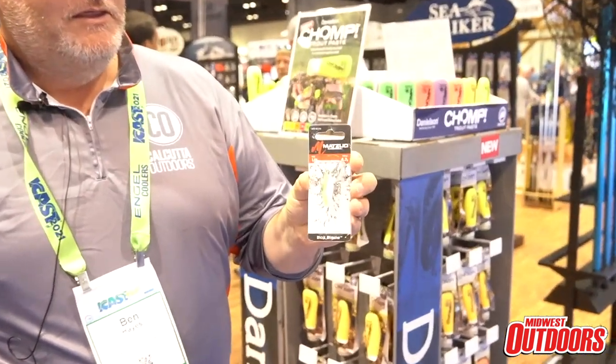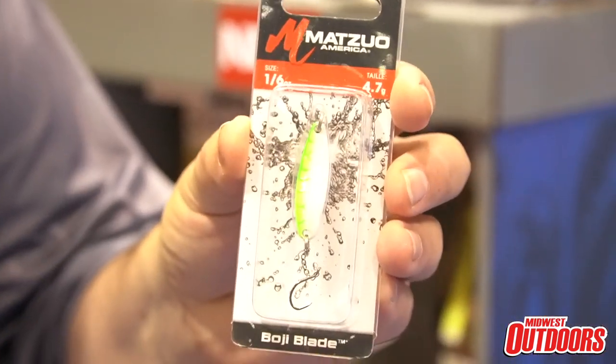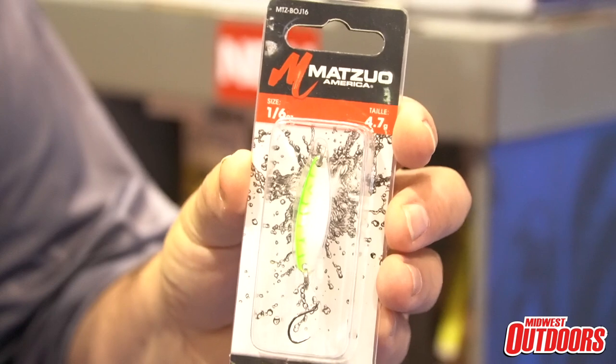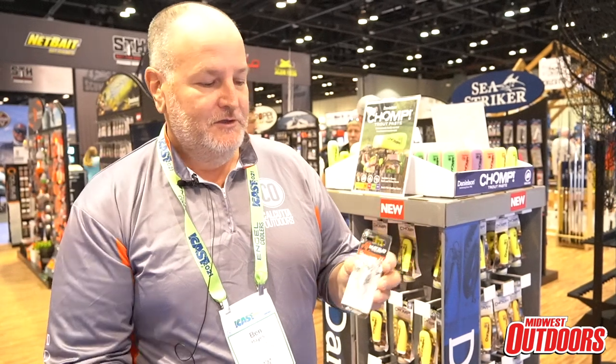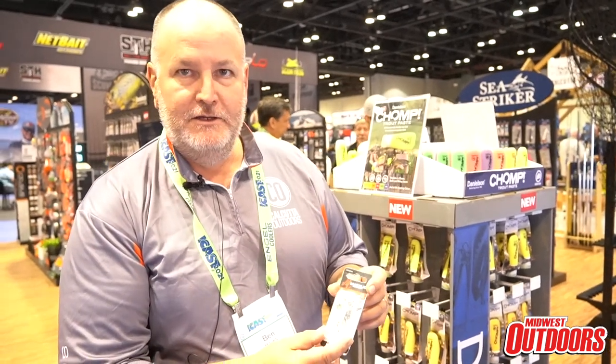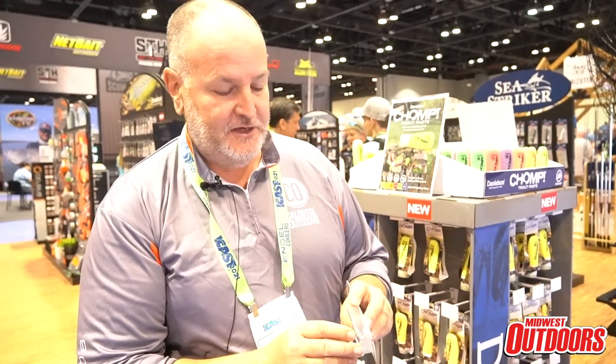I want to show you today our new Bogey Blade line of panfish spoons. Every spring after the spawn, big panfish relocate from shallow waters to deep weed lines or rock piles. It's sometimes difficult to present a bait at those depths, so we've come out with the Bogey Blade spoon, which adds the incredible attraction of UV paints and chrome flash.